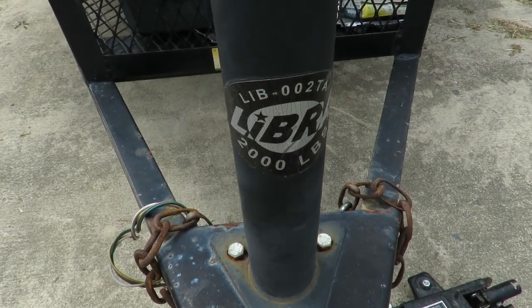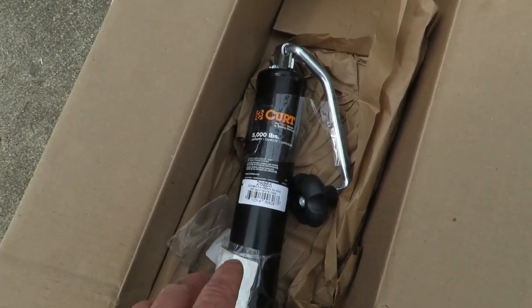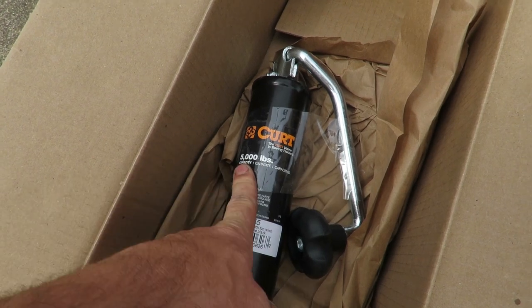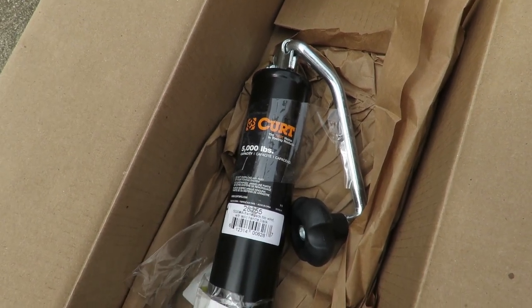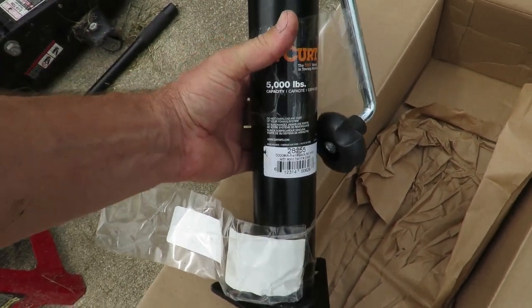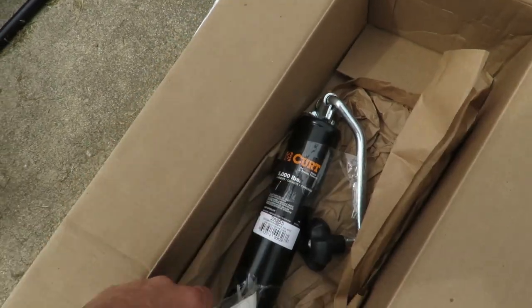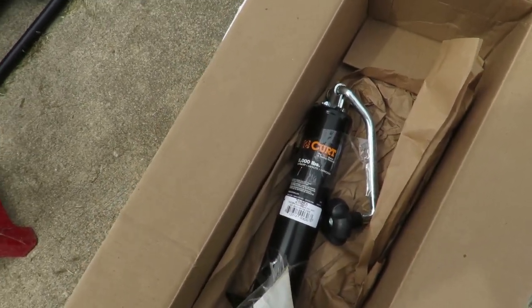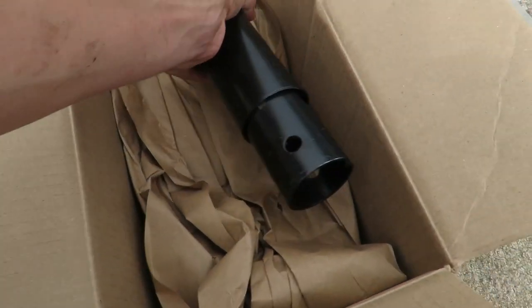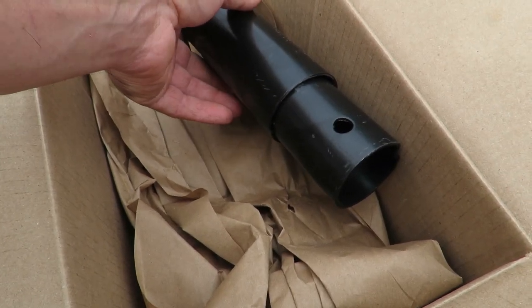I went ahead and got on Amazon, started searching around, and found this 5,000-pound jack right here by Curt. So we're going to be installing this one — I'm over doubling the weight that the trailer jack can hold. This is going to be a very simple install, and this one also has the spot where I can hook up the wheel to it.